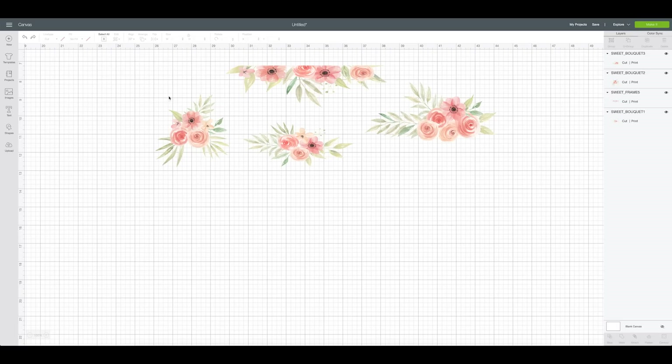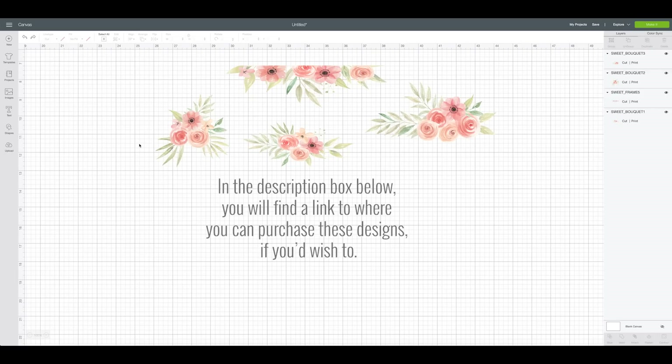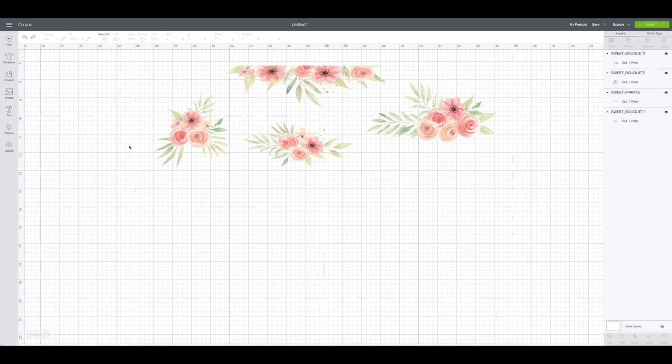Now that we're in Design Space, these are the images I'm going to use to make my floral decals. I think they are gorgeous — they're so pretty and they're going to look really nice against the pink color on my Explore Air 2. I did purchase these from Design Bundles, so I'll link it below in case you want to find this as well. I'm making this for personal use only, just for my own personal machine. I'm going to show you how I got these into Design Space, so I'll go ahead and delete these.